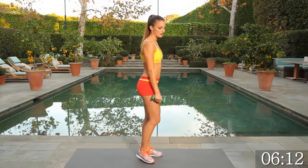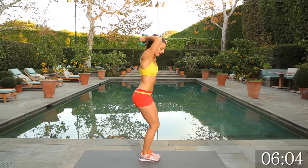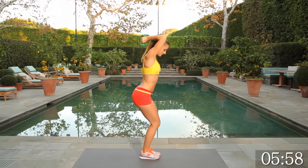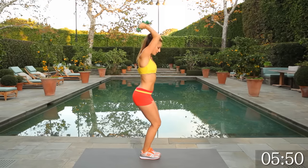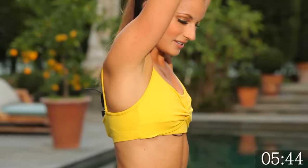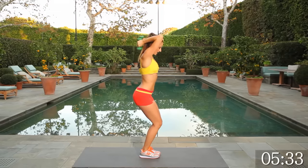Switching to triceps — arms overhead, dropping the weights behind you. Keep a slight bend in the knee to keep your knees safe. Core tight, protect that lower back. 15 tricep raises. Every time you come up, really squeeze those triceps — drop them all the way back and all the way up. Nice, slow, and controlled.